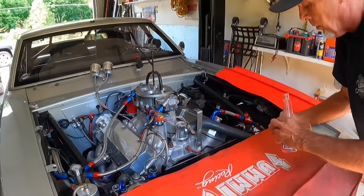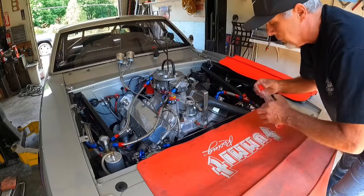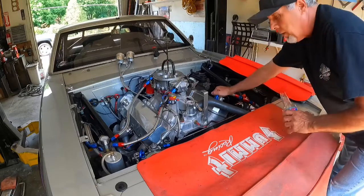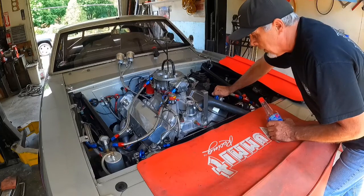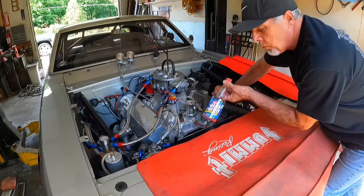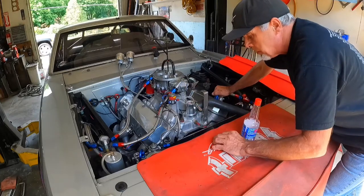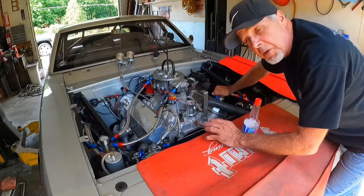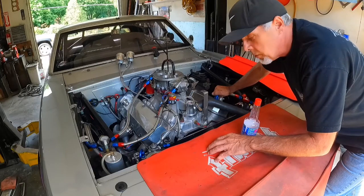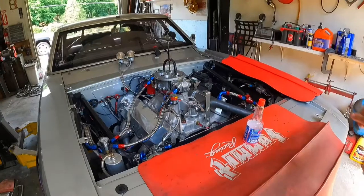I wanted to share that with you — if you guys are having trouble with your drag car or even your street car running a little bit hot, you can add Water Wetter to it. Now, I don't run antifreeze in this because it's a drag car and antifreeze is prohibited at the drag strip. So I use distilled water.